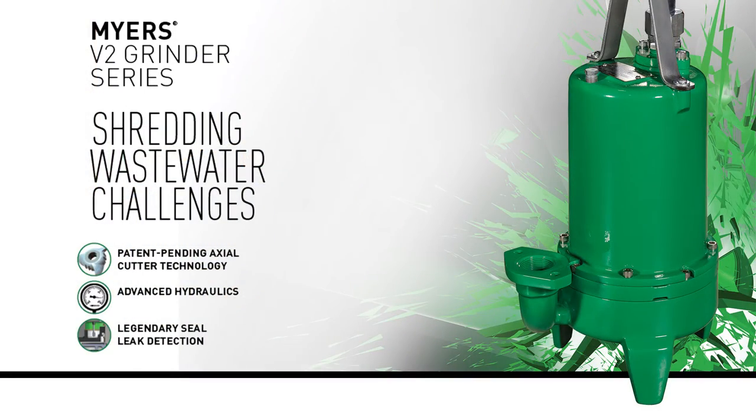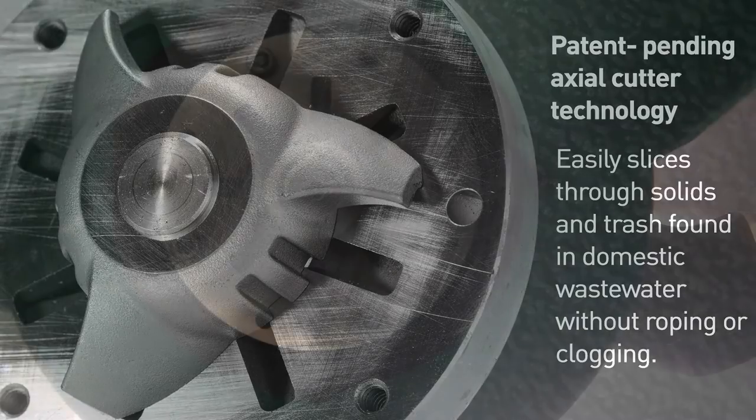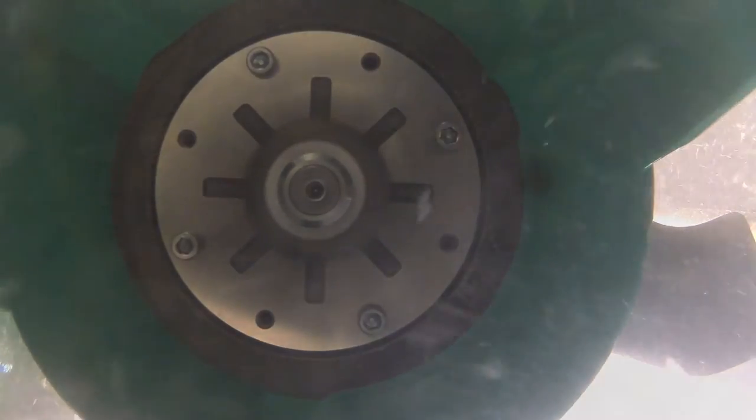I came to talk to them about the new V2 pump because this new pump — we're using it around the lake and it's solving a lot of clogging issues. The new wipes and polyropes you see a lot of around the lake get into these things, and this pump just eats it all alive.